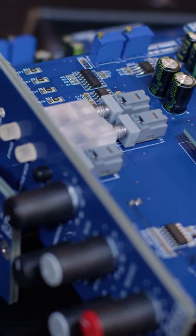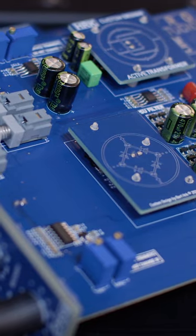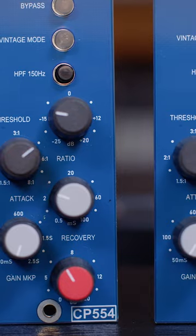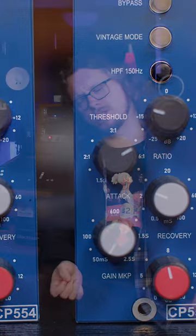I know that John Brown swears by this on everything that he produces, but I preferred the Herc units because they had a little bit more of a snappy response, a bit less of that obvious compression. It's a personal taste thing. I don't like the sound of obvious compression.